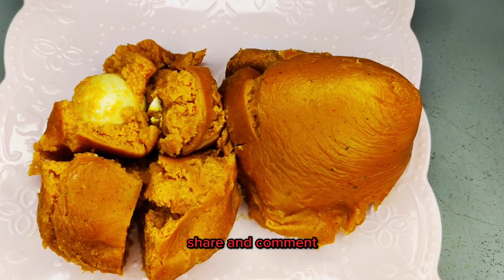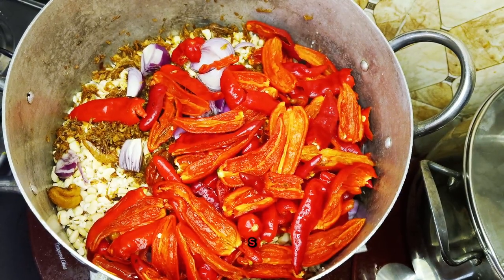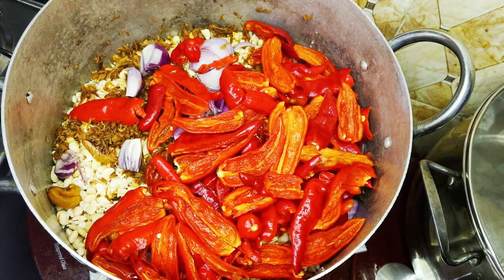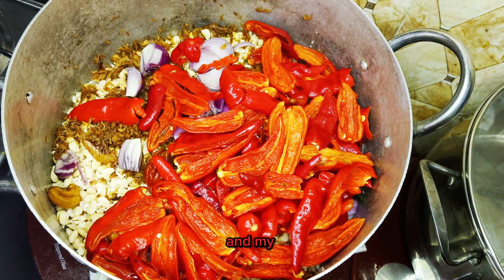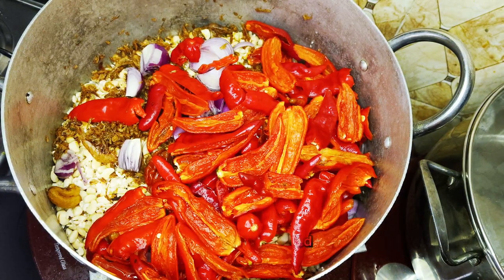Please don't forget to subscribe, turn on your post notification bell, like this video, share and comment. Let's get straight into it. So in here I have my already washed beans for my moi moi, and I have my crayfish, my onions, and my long pepper — that's my shombo pepper.